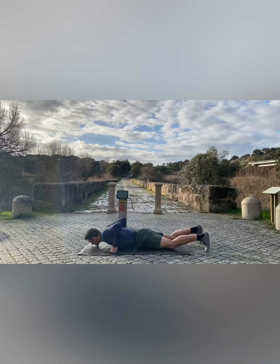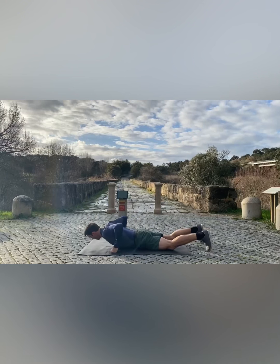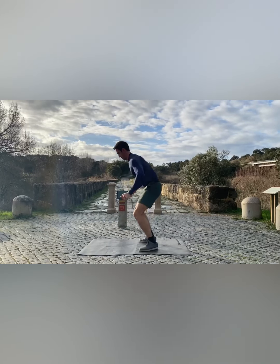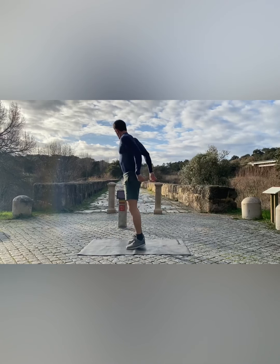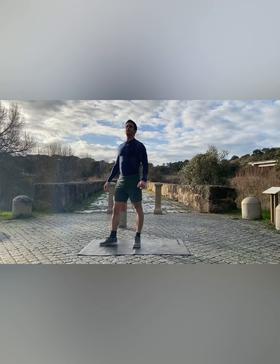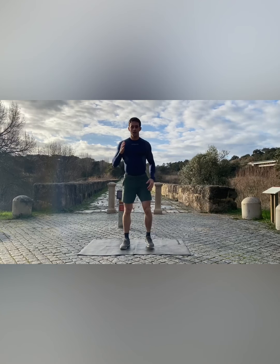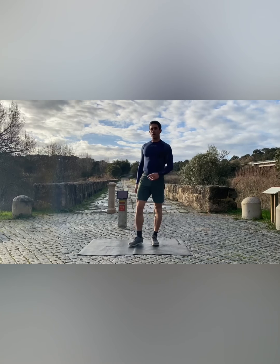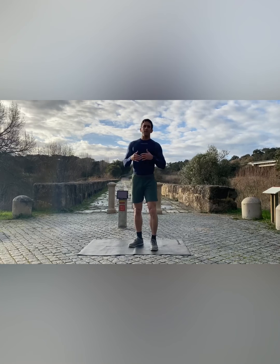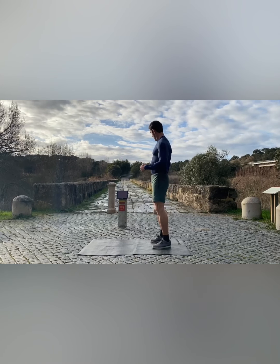10 seconds. 20 seconds left, and let's go for back lunge to knee raise. One leg first, after we rest we go for the next leg. Let's go.